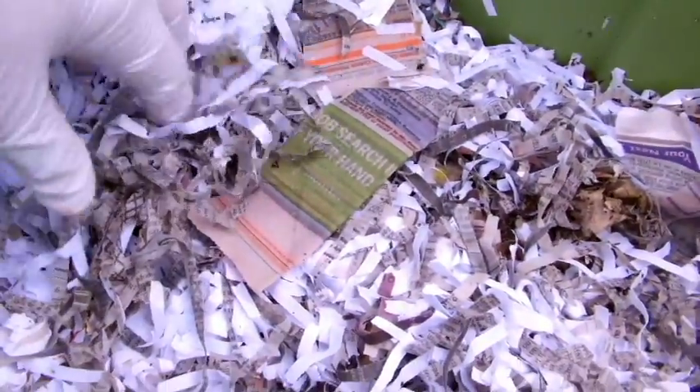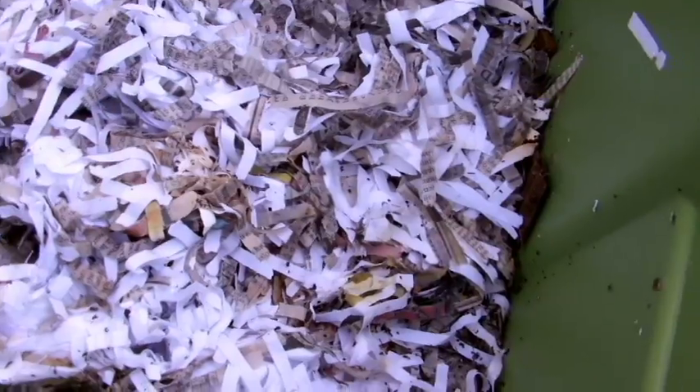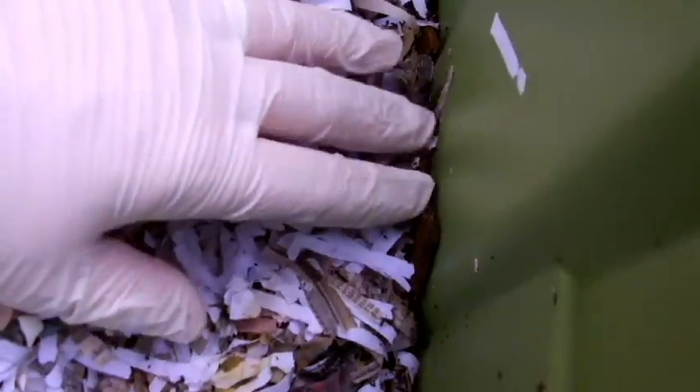The shredded newspaper keeps a lot of the fruit flies down — you'll see there are still some fruit flies, which won't hurt that much and are actually a beneficial part of the breakdown process, but you don't want a tremendous amount. Below the newspaper is some of the vegetable and fruit scraps.